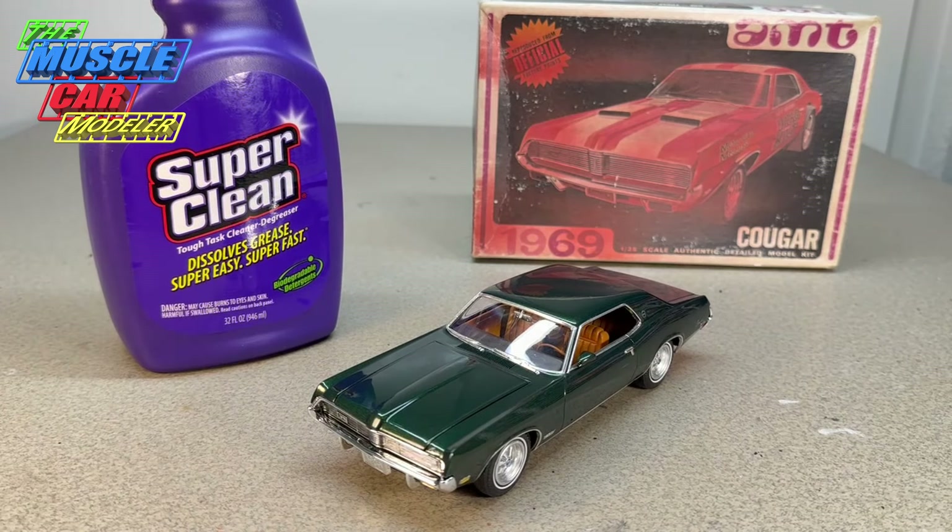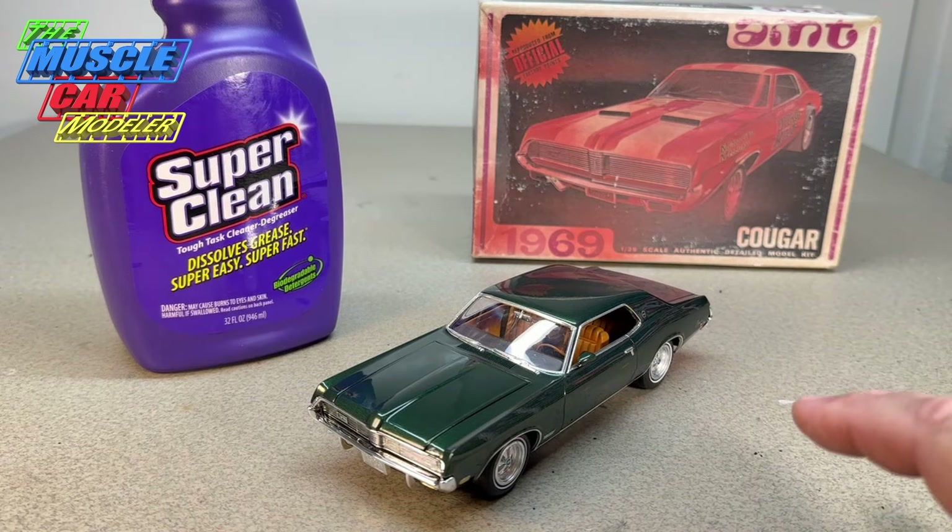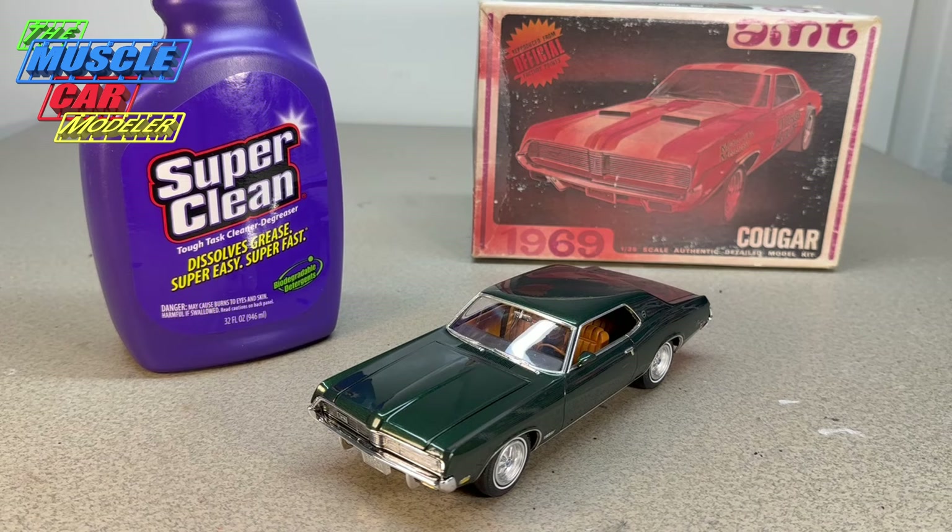Anyway, we'll get to this build. Let me take it outside, do the outdoor video, and I'll talk more about the actual build and what I did to it.